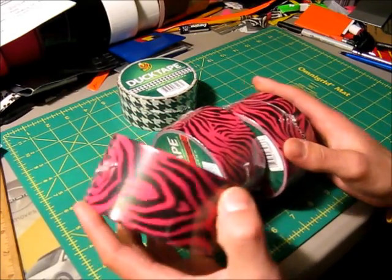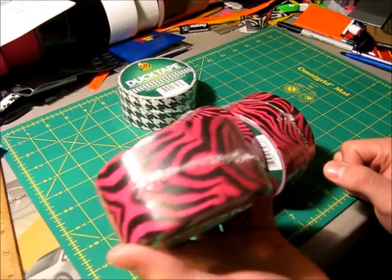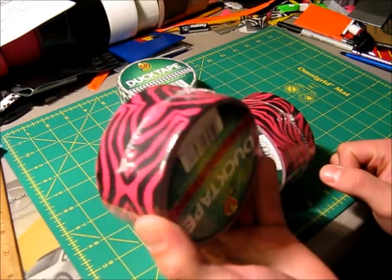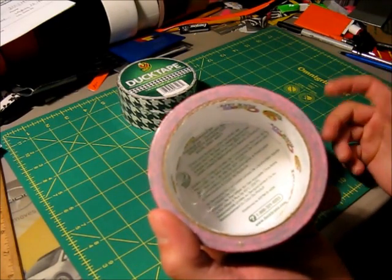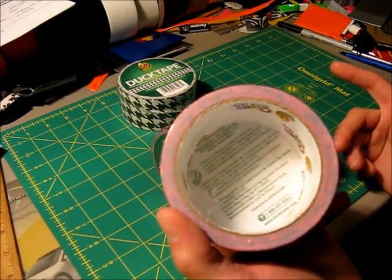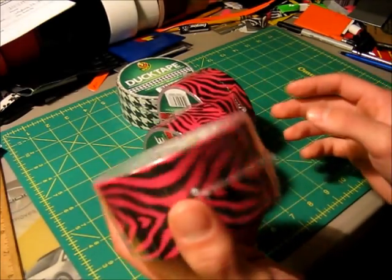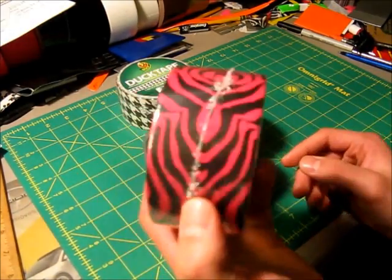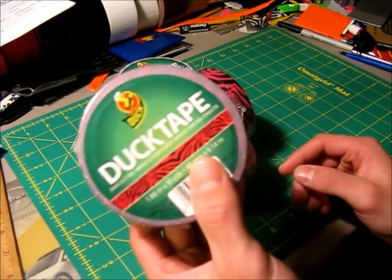They do sell the duct tape at Michael's Arts and Crafts for about $5 a roll — usually about $4.99. So if you guys have any coupons, I don't know if you have a Michael's near you, but the one near me actually accepts competitors' coupons, so I can use not only the coupons they offer but ones that other craft stores offer as well. Just give them a call and they'll be able to check for you.